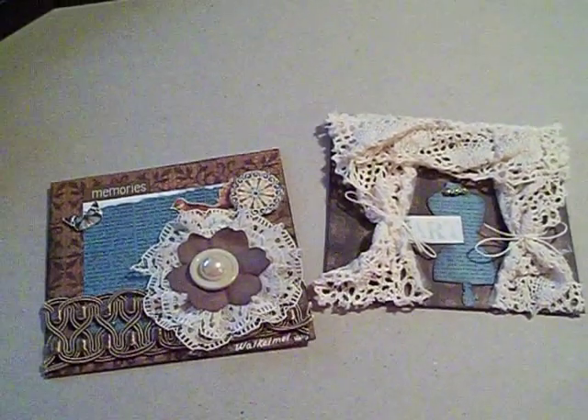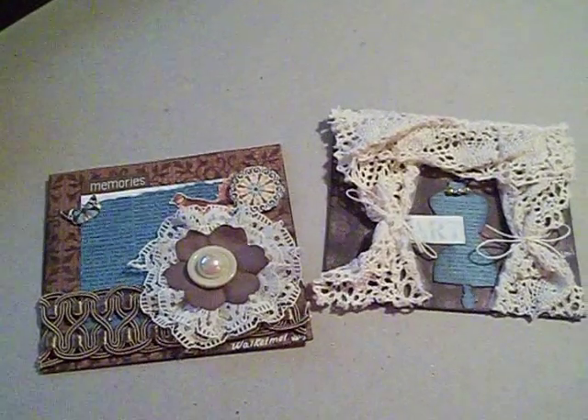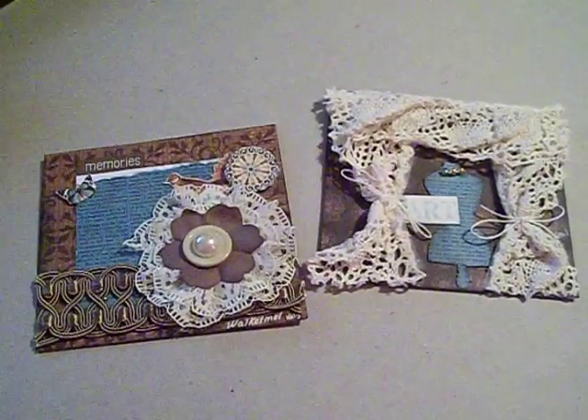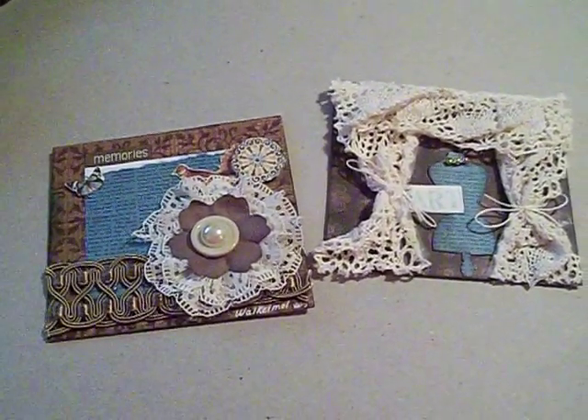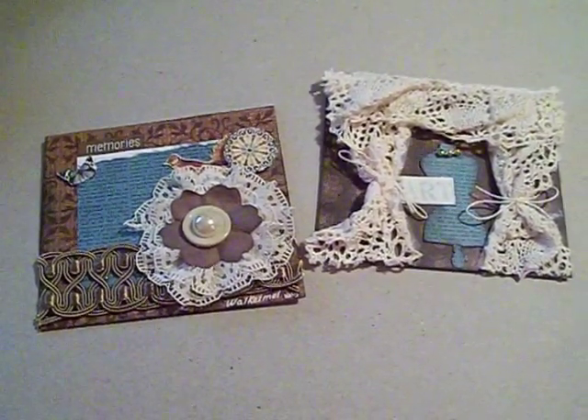Hi everyone, it's Kelly, welcome all. I'm showing you the two tiles that I made for Marion Smith's Charity Drive for Reese's Rainbow. Reese's Rainbow is a ministry that helps people adopt children with special needs.